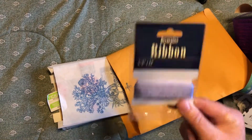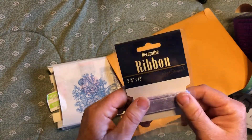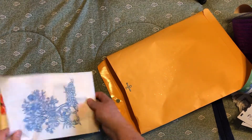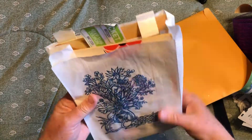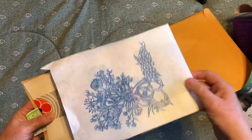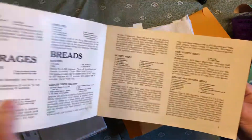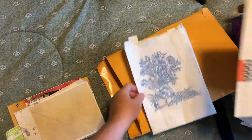Everybody will get a package of some sort of ribbon or trim that's unopened. This one happens to be some sheer purple ribbon — some will get bias tape, seam binding, just whatever I had that hadn't been opened. Everybody will get a bag: most will have these dental bags I got at a garage sale, and a few will have an old pattern envelope instead. Inside the bag, everybody will get a vintage cookbook or booklet — all different shapes and sizes, some large, some small, some specialty foods.